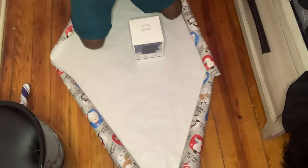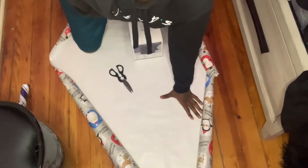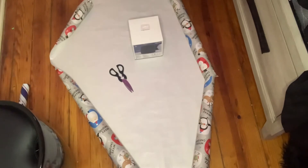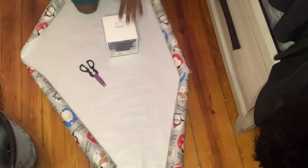I know that looks so ghetto — can y'all see it? I want to make sure y'all can see it, let me zoom in. Wait, I have my remote. Y'all, hold on — this video, I'm trying to do too much. So we know that that would be the middle.